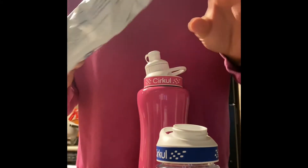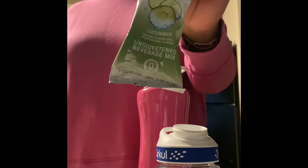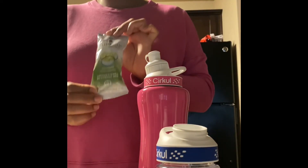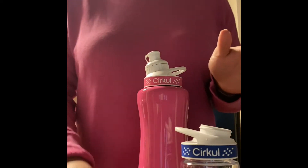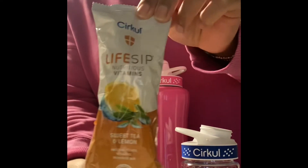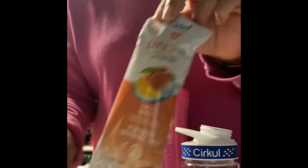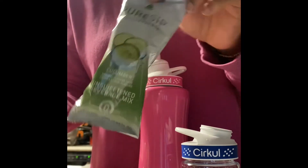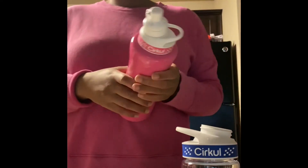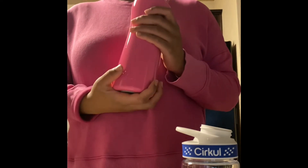I wanted to try this to see how I like it. I did go ahead and purchase the cucumber sip, which is basically adding cucumber to water — unsweetened, but it gives you that hint of cucumber. I also bought the sweet tea and lemon, the fruit punch, and the peach mango. The good thing about this bottle is that when you don't want any flavor, you can switch it to just water.